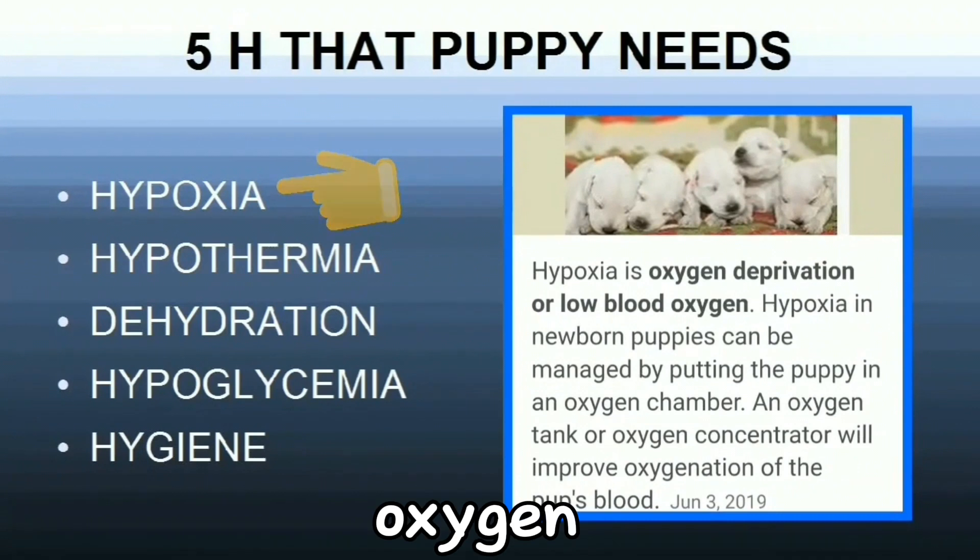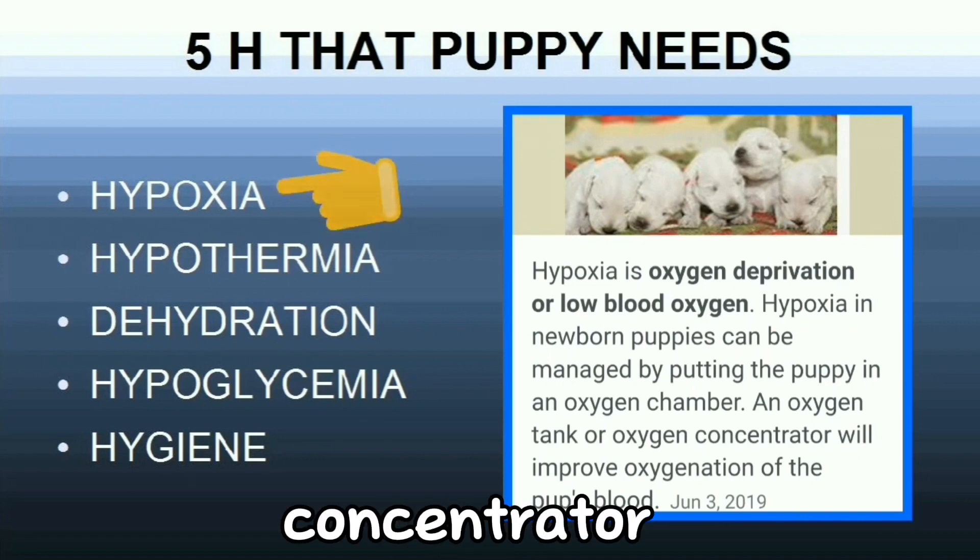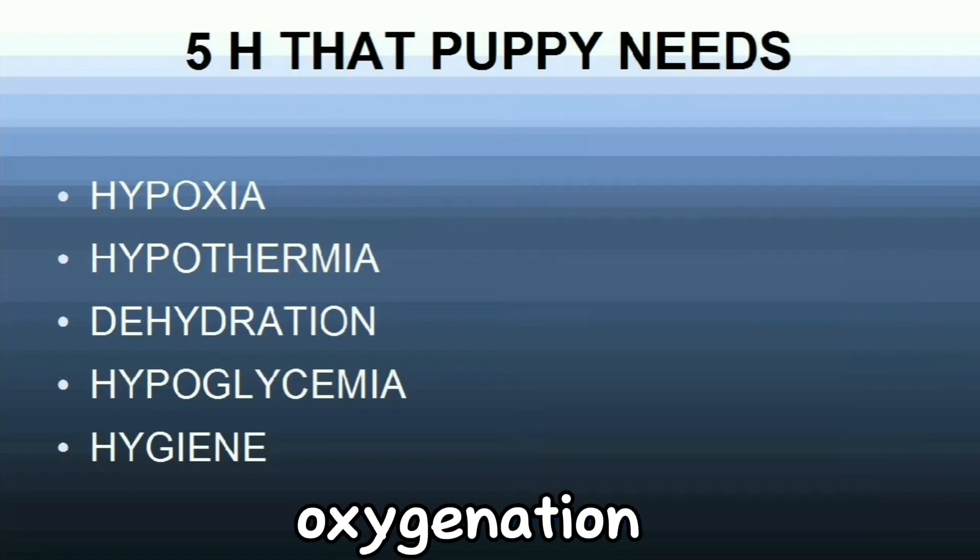Hypoxia is oxygen deprivation or low blood oxygen. Hypoxia in newborn puppies can be managed by putting the puppy in an oxygen chamber. An oxygen tank or oxygen concentrator will improve oxygenation of the pup's blood.